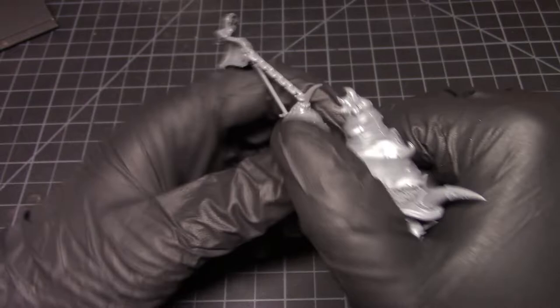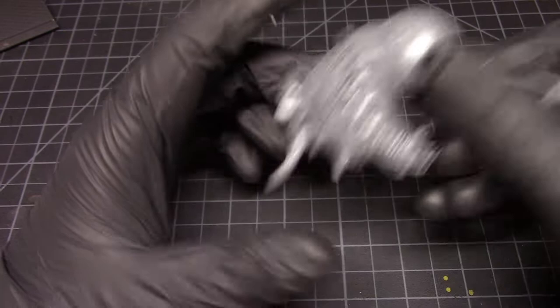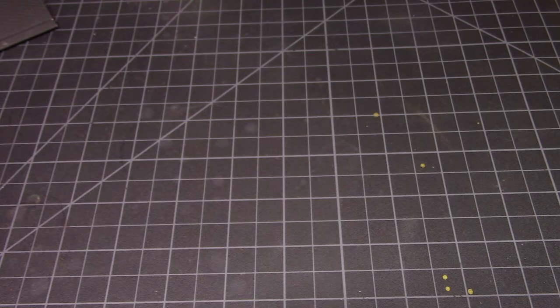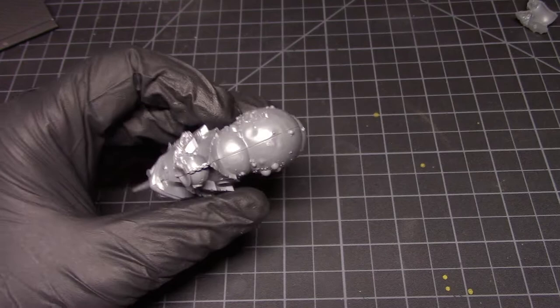I stick with Tamiya. I like the little brush applicator it comes with and I've never had any issues with it. Their paints are pretty decent too. Alright, so we've got our first little Blight Drone here — this is the second of the two, so I'll put him aside. The instructions have you build the first one first, so might as well put them both together at the same time.